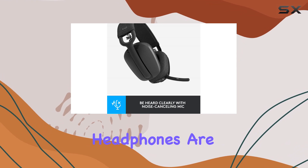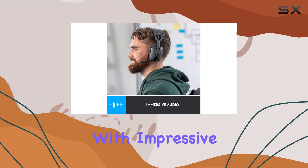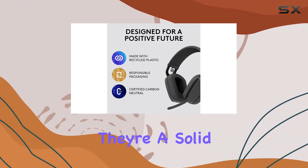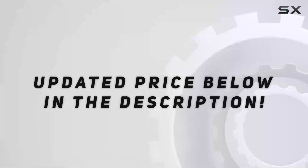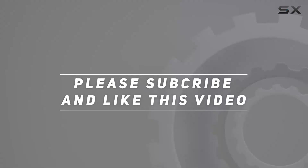In summary, the Logitech Zone Vibe 100 wireless headphones are a versatile choice, bridging the gap between professional and casual use. With impressive audio quality, comfort, and thoughtful features, they're a solid option for anyone looking to enhance their virtual meeting or entertainment experience. Check the video description for updated pricing, and thanks for watching.